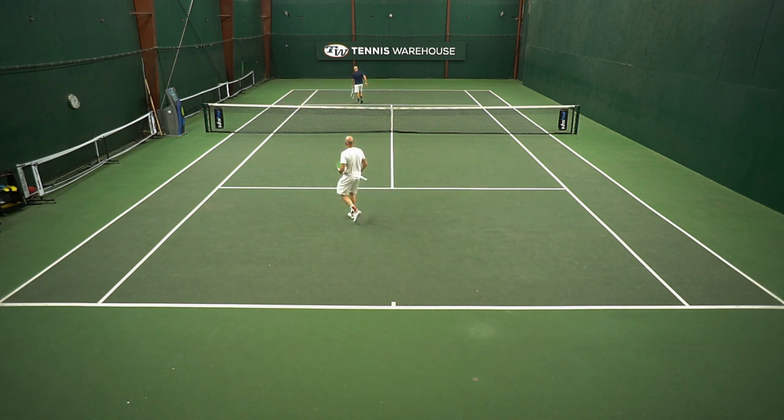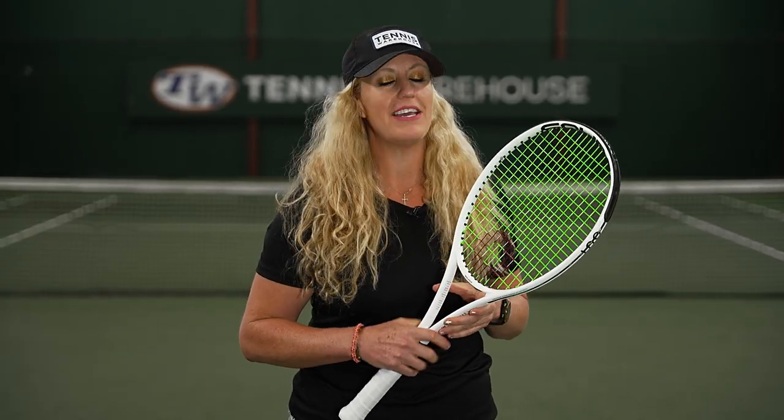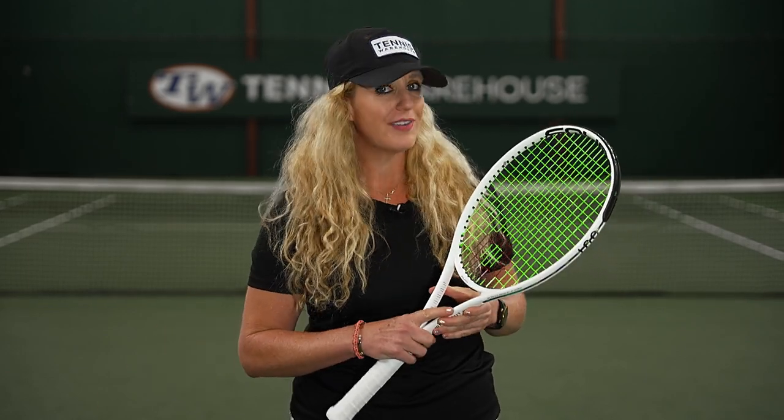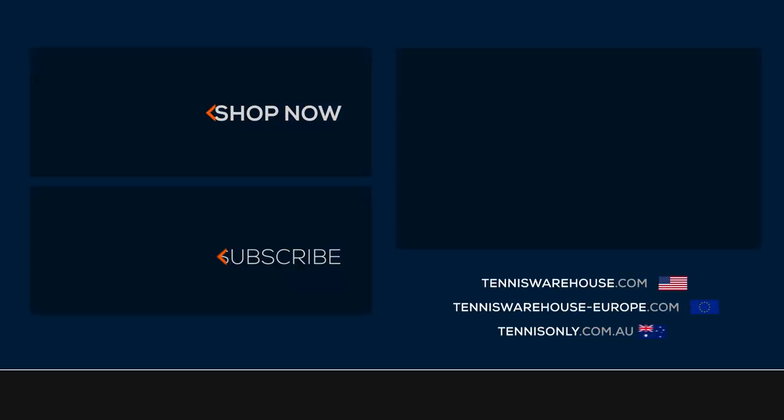We were able to play test the Silenco Whiteout XTD with a bunch of different string types, but we loved it with Silenco's Hyper G as well as Silenco's Turbite, and we settled in at 53 pounds. To learn more about this racket and many others, go to Tennis Warehouse, Tennis Warehouse Europe, or Tennis Only.